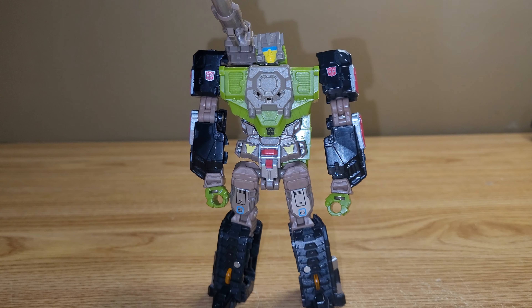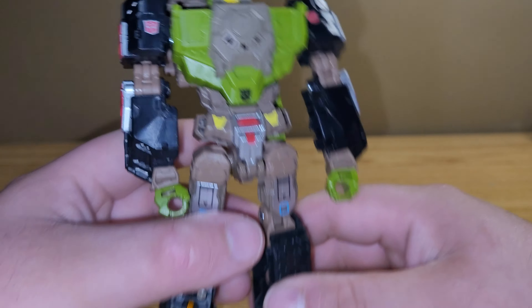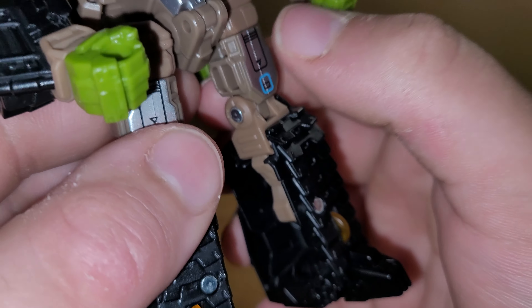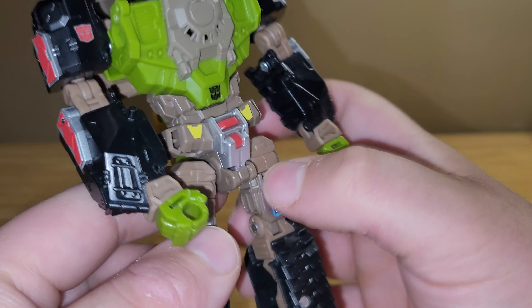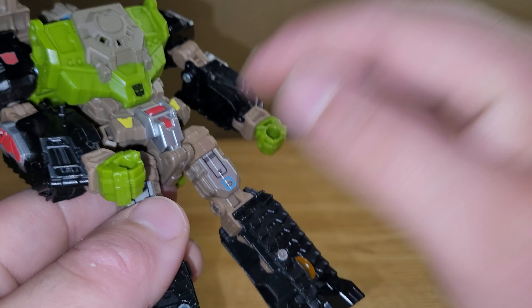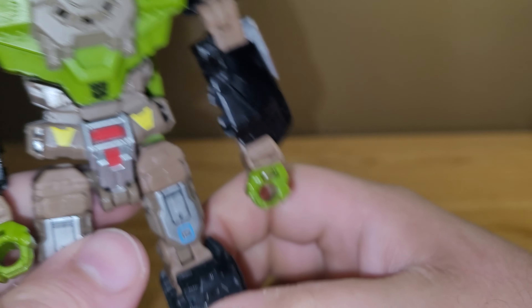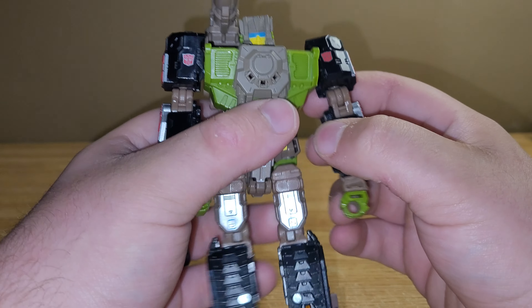I think he's my favorite out of all of them — I think there were five or six that came out, and he's definitely one of my favorites. He looks really good. I love all the painted detail on here. I don't think this is painted — I'm not sure if it's a sticker or what, but either way the detail on his legs looks nice. You have that same detail on his arm and on his legs, so overall it looks really nice.